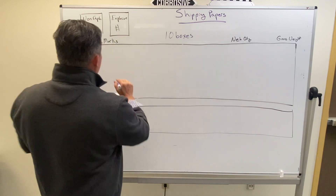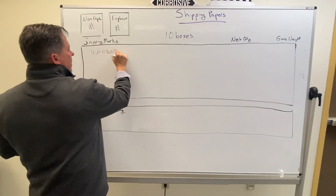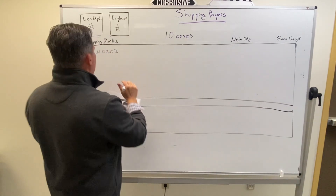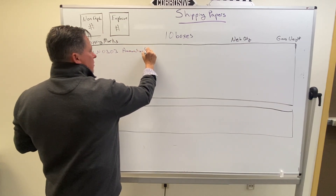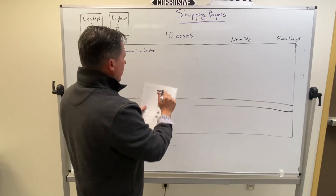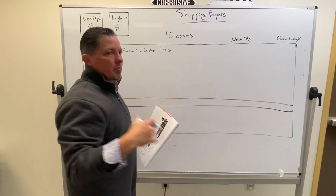We're going to have our UN number — UN0303. The proper shipping name right beside the UN number is going to be "ammunition smoke." And then on the label we can clearly see this is a 1.4 ball. That takes care of the basic description.